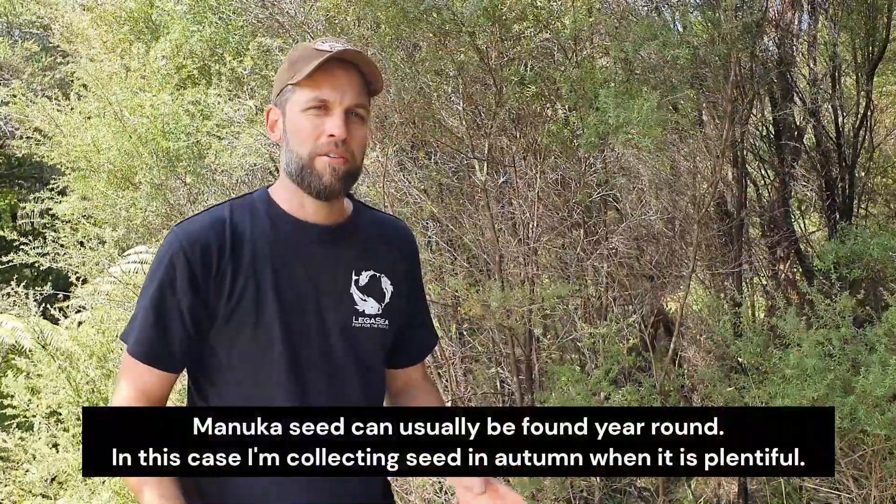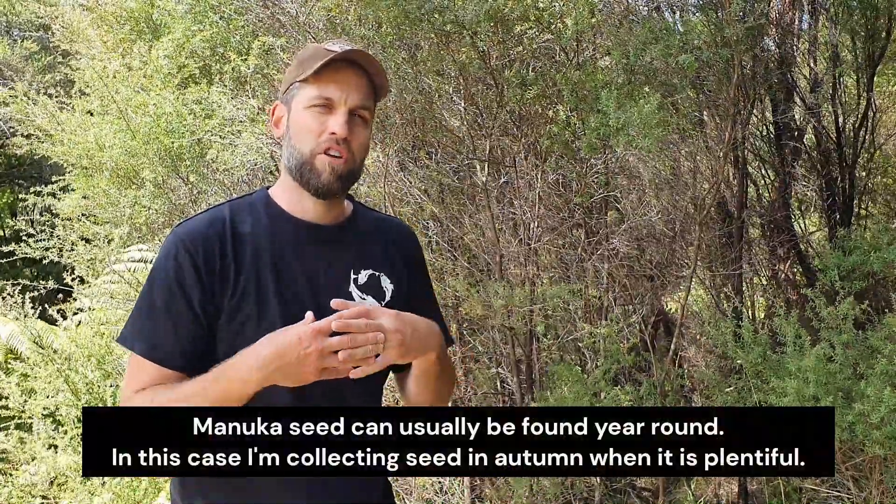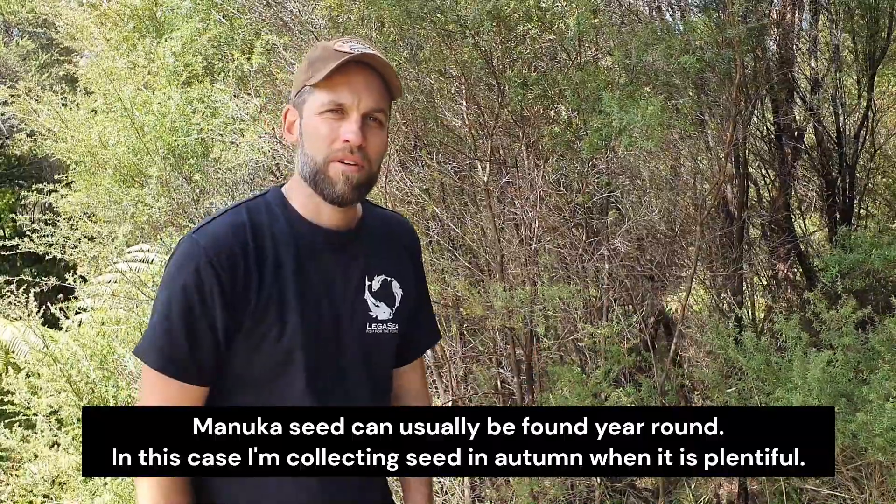Hey folks, thanks for coming in and joining me here at Tree Chat for another video. Today I want to grow one of the most commonly grown trees you're going to find in New Zealand, and that is the manuka. Nurseries everywhere are growing it, growing heaps of it, doing a great job — perfect for re-vegetation. I thought I'd grow some myself and show you guys how I do it.